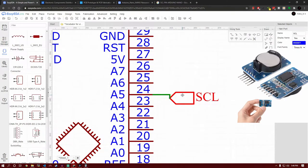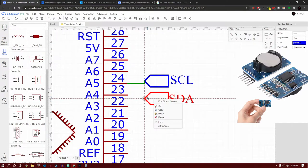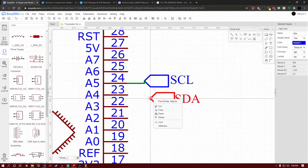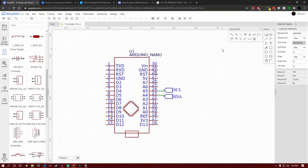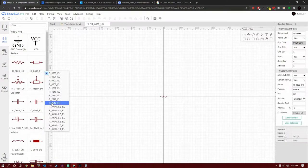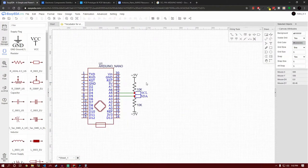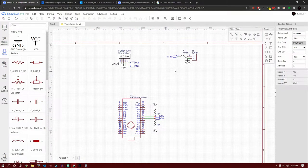I'm going to name the ports SDA and SCL, then copy and paste them anywhere in the circuit and connect them to pins A4 and A5. If you're using another microcontroller, the I2C pins might be different, so check the datasheet. I'm going to speed this up a bit until I have positioned the pull-up resistors correctly.